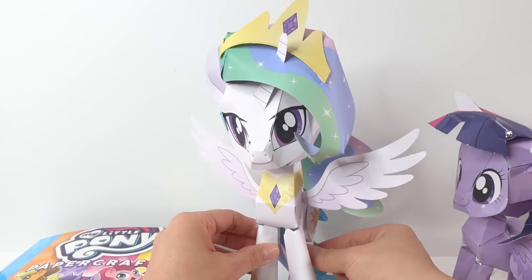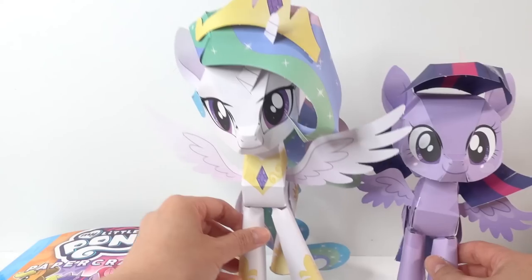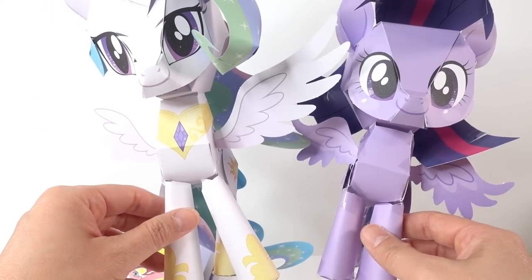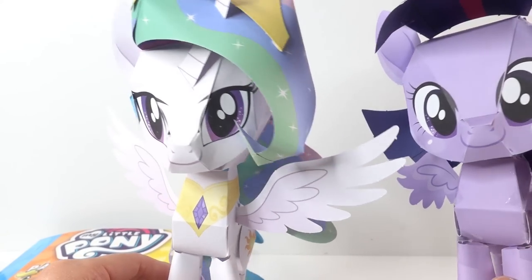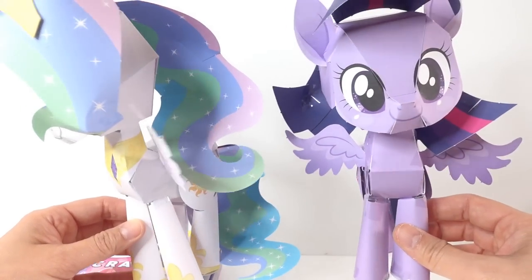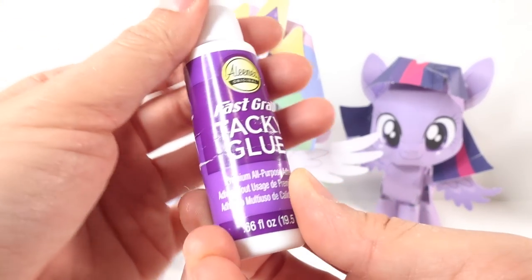She is bigger than Twilight Sparkle — you can see that Twilight's wing is smaller, Celestia's wings are much bigger, and her legs are longer. The face is about the same size, but of course she has her Celestia eyes and her mane is just much more big and pronounced than Twilight Sparkle's. I do want to thank everyone who commented in the previous video — some of your advice on what type of glue to use was very helpful!